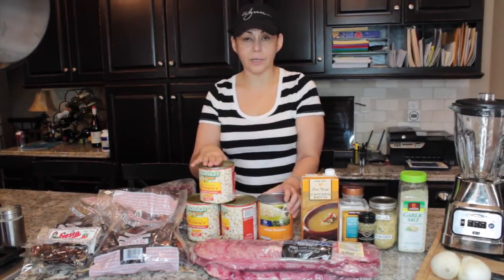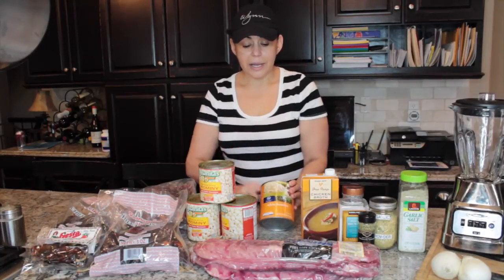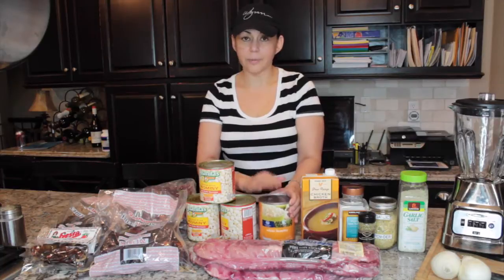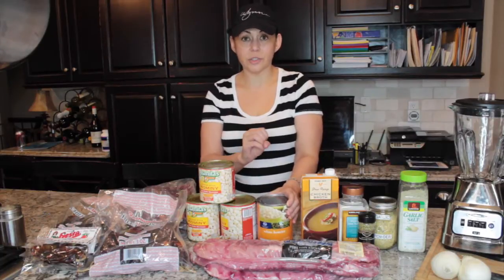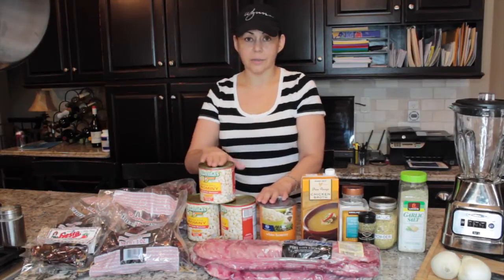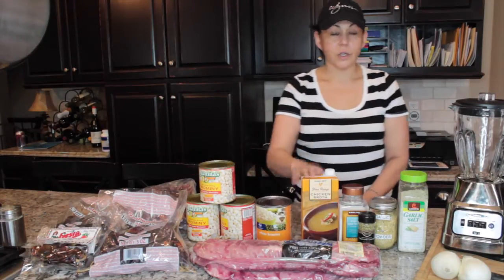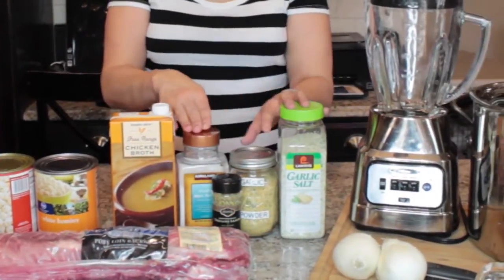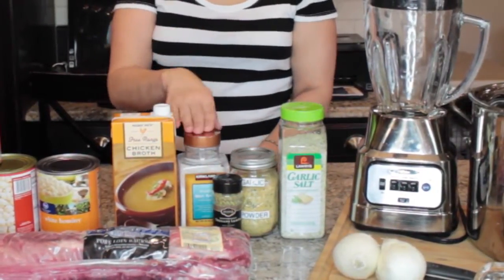Last time I made the pozole, I couldn't find the Juanitas — they were out — and I had to use the store-brand Kroger version. I don't like that brand because it is already mushy in texture, it's too soft, and after boiling it for two hours it's just not good. That's why I love the Juanitas brand.